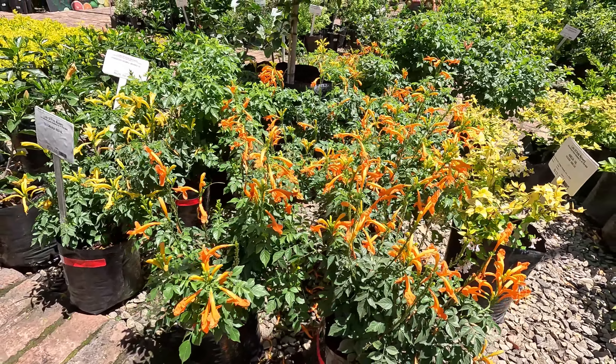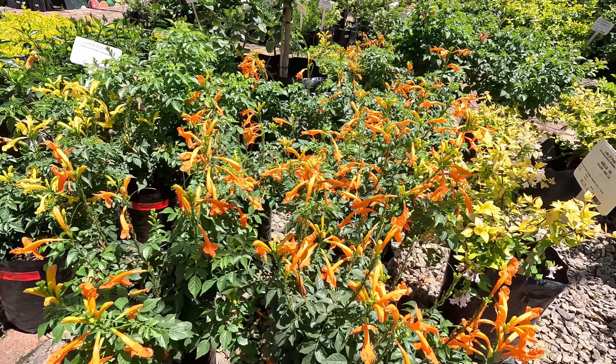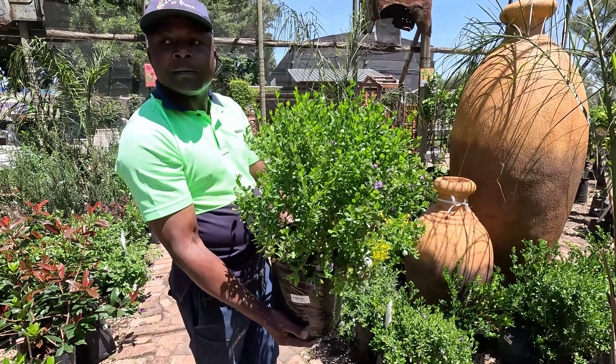This is a Tequimaria — we will take the orange one. So next is a Vrelenia; these plants you can shape.